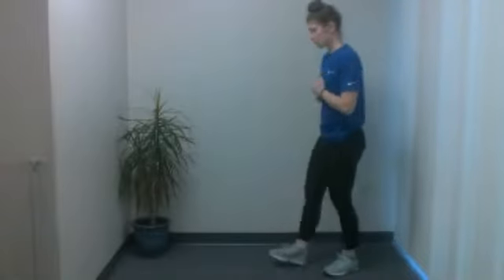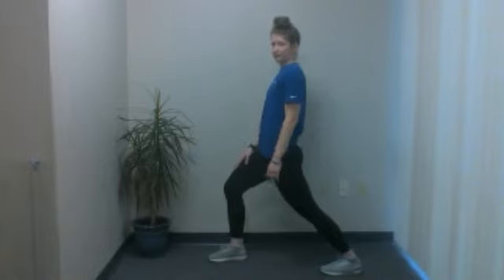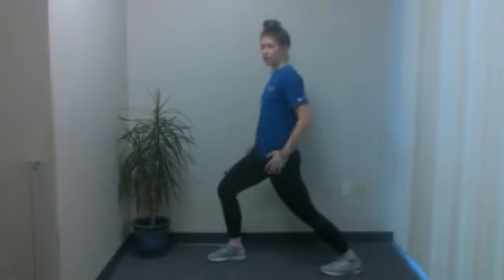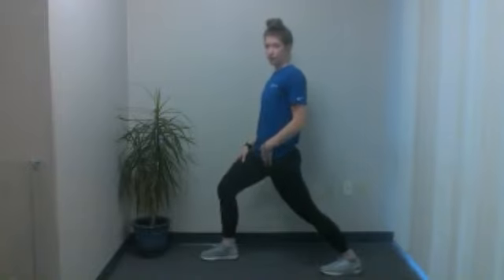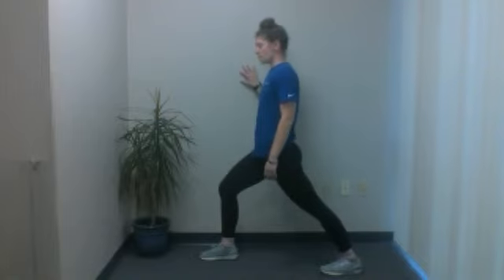Next up, we're going to do a hip flexor stretch. You can do this next to a wall or countertop for balance. You'll have one leg in front of the other — the front leg is bent, the back leg will be straight. Shift your weight forward into the front leg, keeping the back leg straight. You'll feel a stretch in the front of that leg — or possibly the back of your leg if you flex your calf. Everything facing forward. If you don't feel anything, you can widen your base a little bit. Hold it when you feel that stretch. And five, four, three, two, and one.